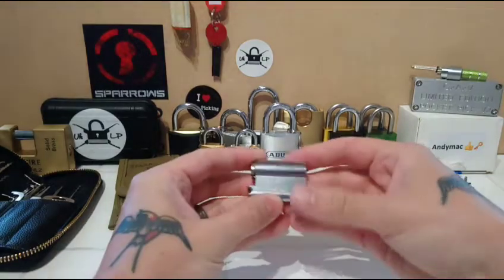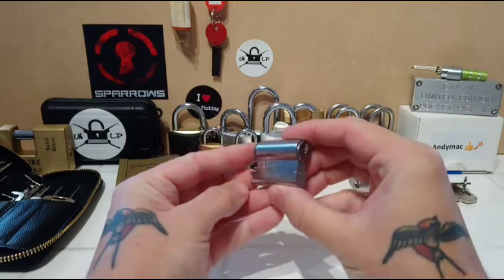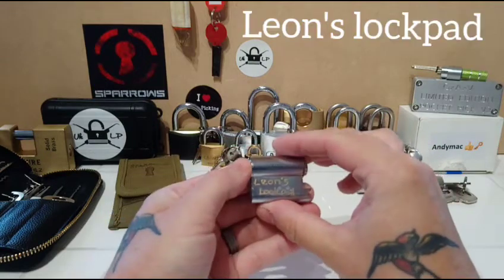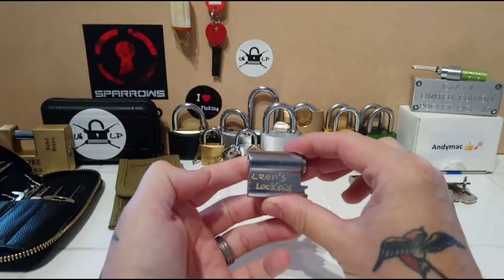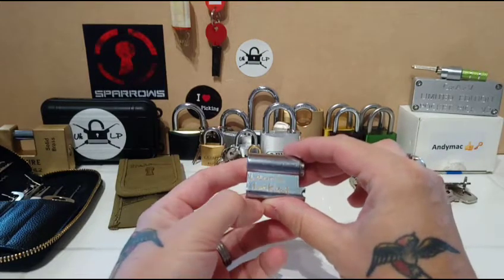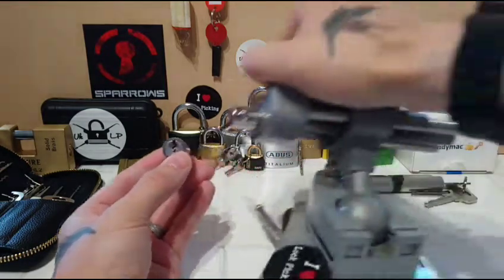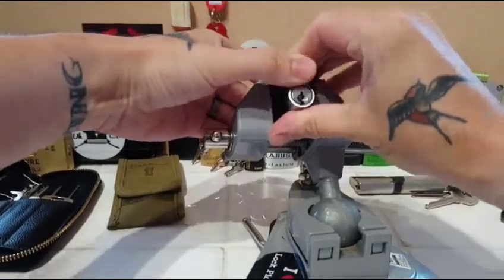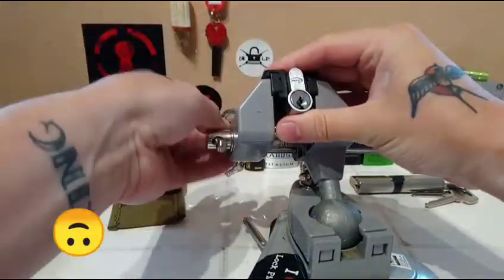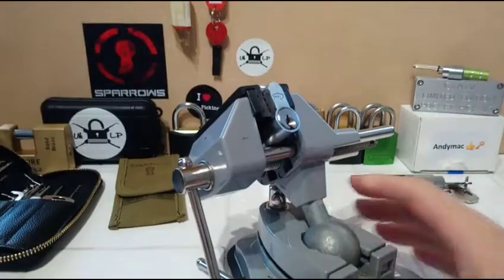Today I'm back and what better way to kick it off than to do a challenge lock. This is Little John from Leon's Lockpad — I'll pop a link down below to his awesome page, you have to go and check him out, wonderful content. And as you know, I pick it upside down — why be like everyone else?